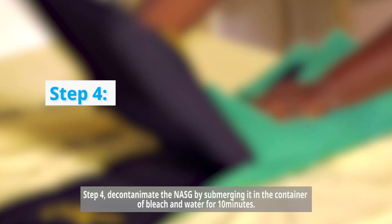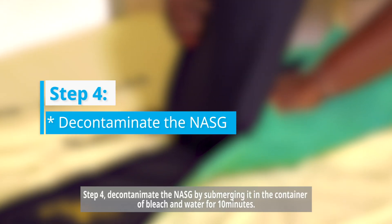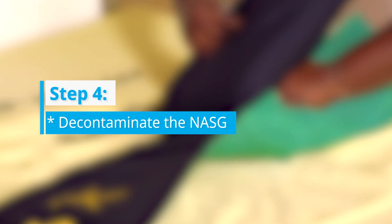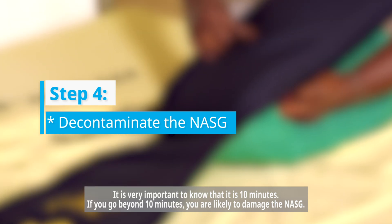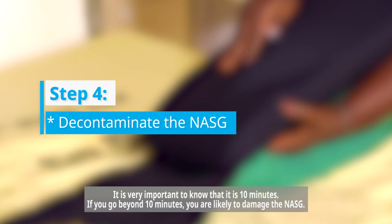Step number four: decontaminate the nasig by submerging it in the container of bleach and water for 10 minutes. It's very important to know that it is 10 minutes. If you go beyond 10 minutes, you are likely to damage the nasig.